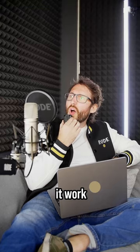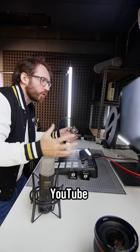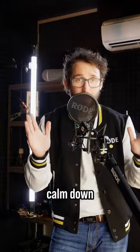Where do I even put this thing? How does it work? Why is every tutorial on YouTube 40 f***ing minutes long? Okay, first of all, calm down.